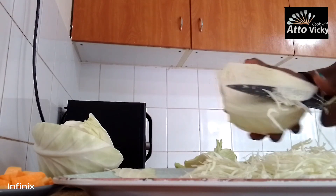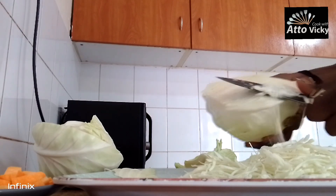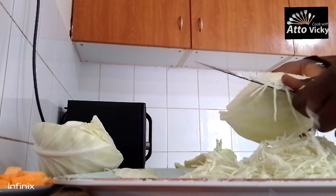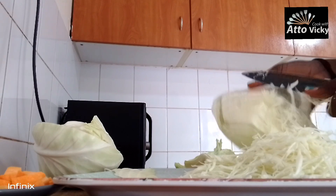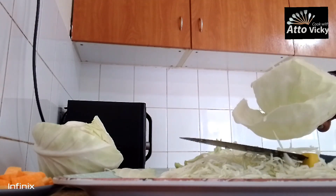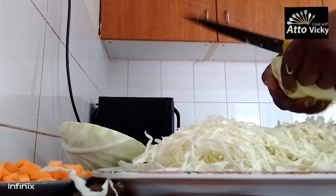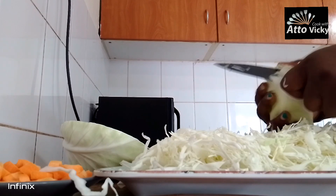The cabbage can be cut according to your preference. This is a little bit of a longer size, but for me this is how I want it. I prefer it to be added into the meat, so I'm going to slice it a little bit — this is how I want it.